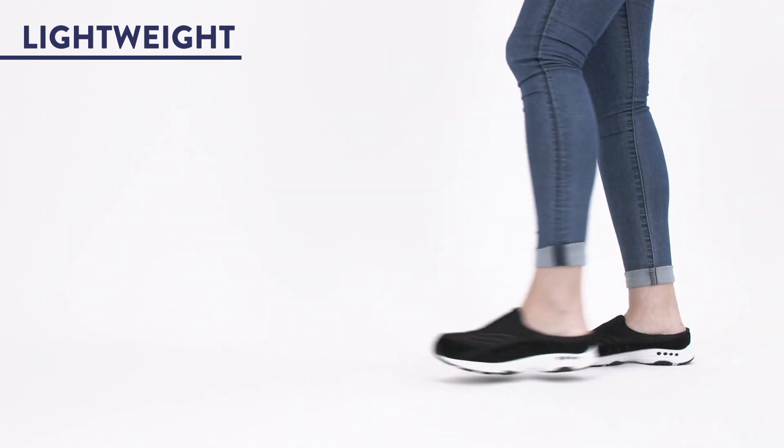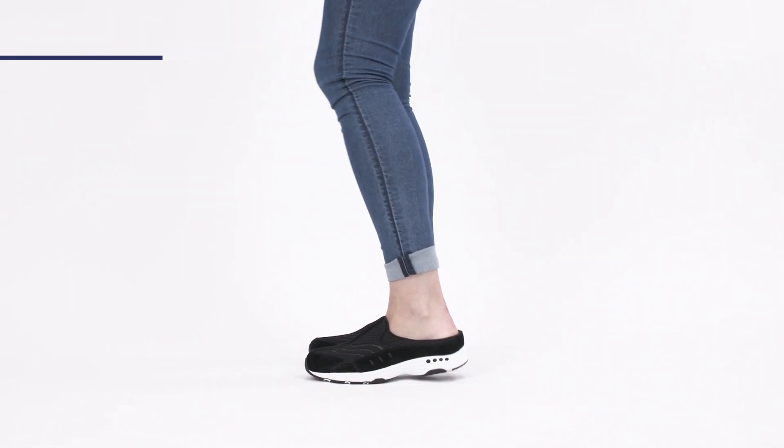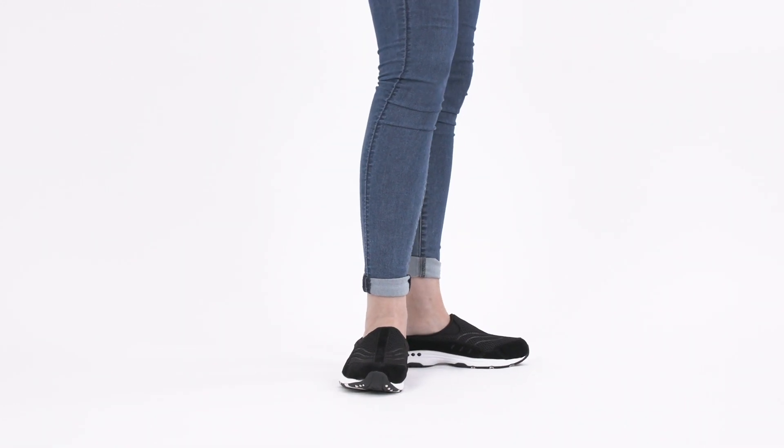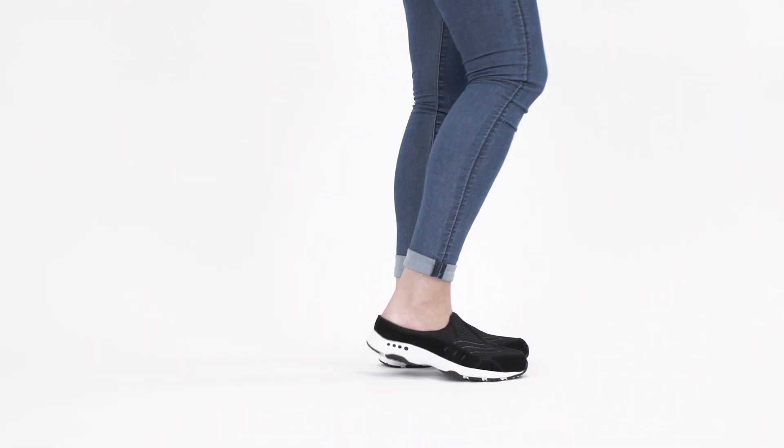2. The Travel Time is crafted from lightweight materials that don't skimp on performance. The compression-molded multi-surface sole provides stable, sneaker-like traction that weighs in at just under 6 ounces.